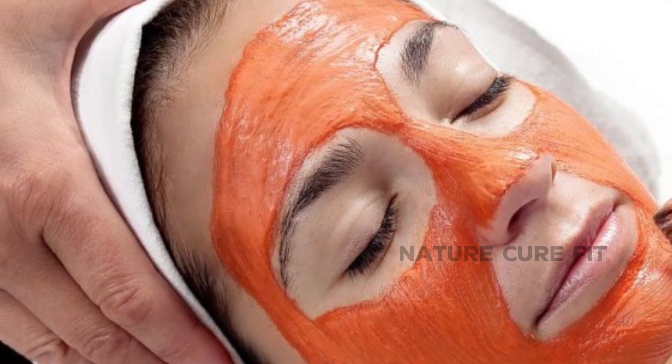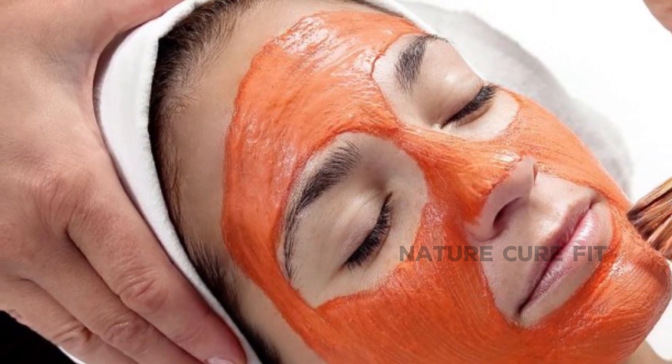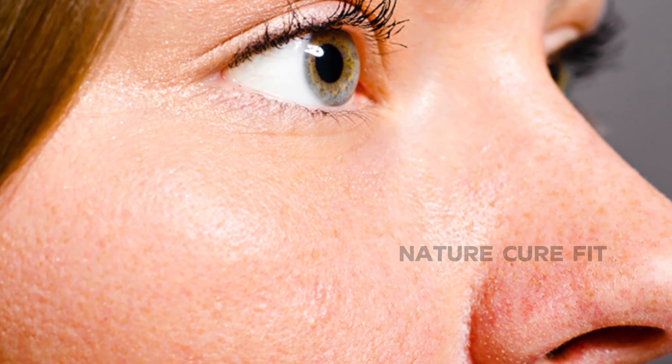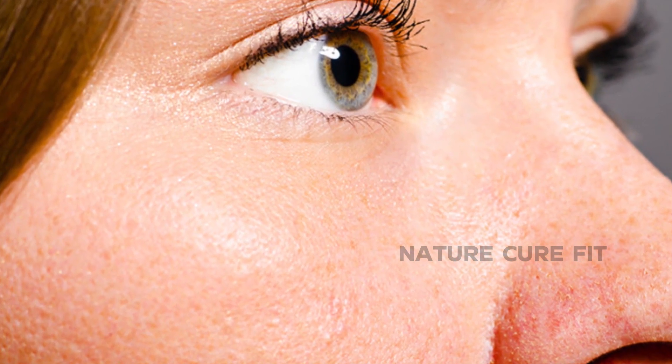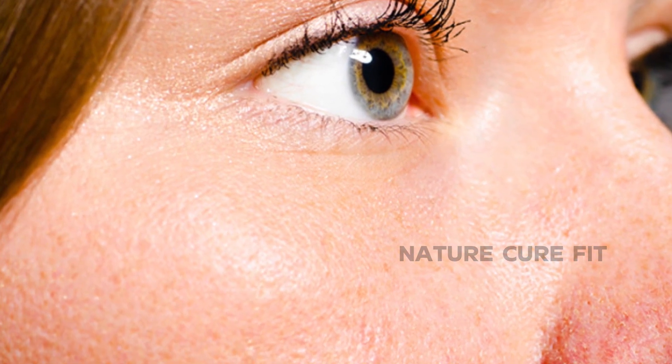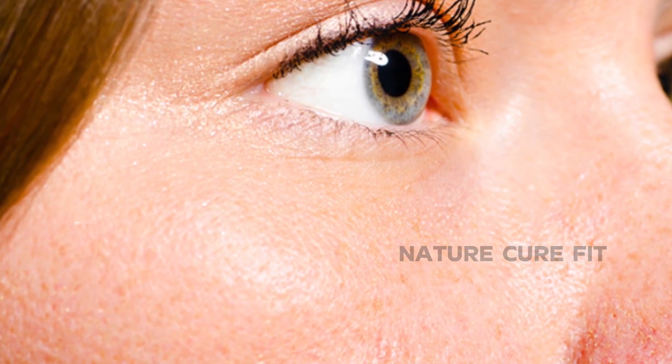You can do a facial steaming prior to using the face mask to help open up the pores and allow the face mask to penetrate. You can keep the excess face mask mixture in the refrigerator for up to a week. Dispose of it properly if it starts giving off a bad smell.